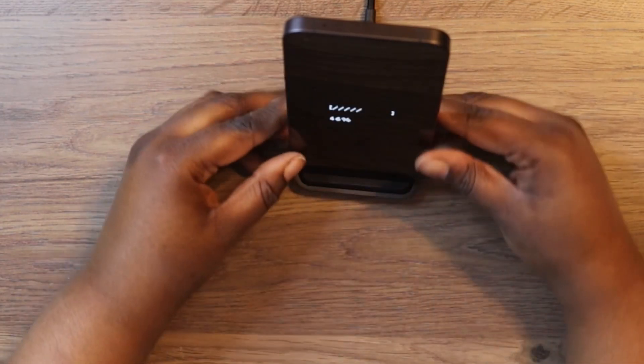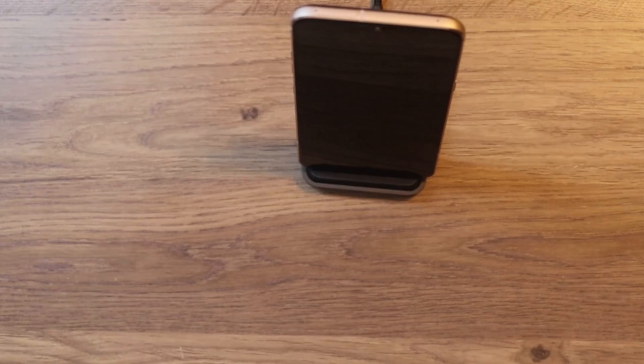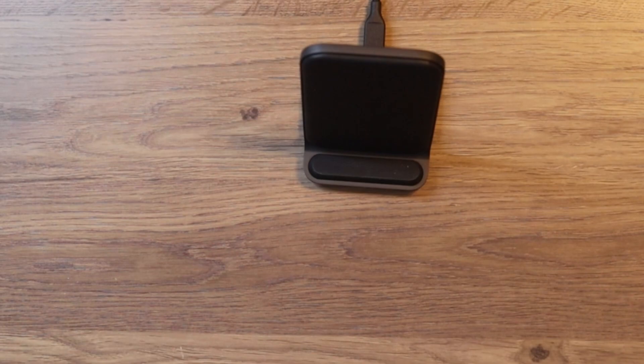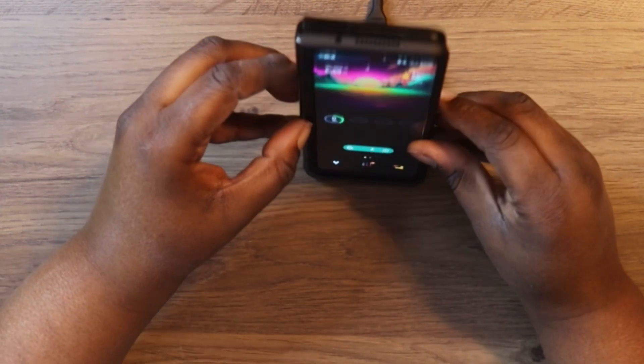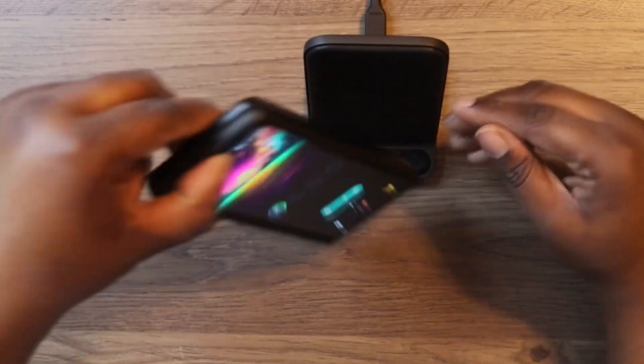That's another win. Now let's try the LG V60 — the light is on, so yes it will charge the LG V60. Finally, let's try the Z Fold 3 — I want to make sure all these are compatible. And just like that it does charge the Z Fold 3 Samsung device.